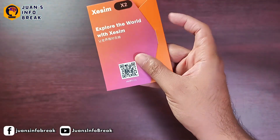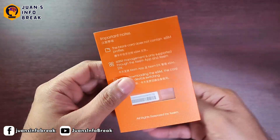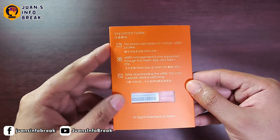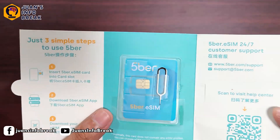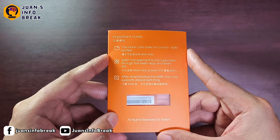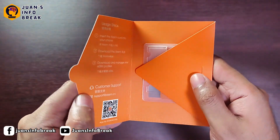Hi guys, I just received a physical eSIM card from CSIM, and of course I'll be giving you an honest review. Last January, I also reviewed a physical eSIM card from Fiber eSIM, and now we have a new player in the game — CSIM. Let's see how it performs and if it's worth trying.